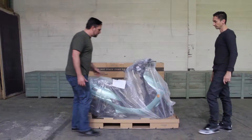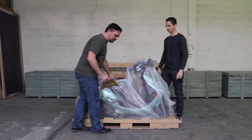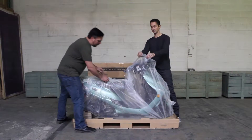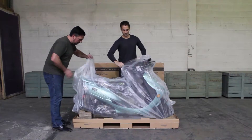So let's unwrap the scooter. As you can see, we take care to put a piece of cardboard on top of the seat to not leave any marks or impressions in the fabric. Remove this, and let's take the plastic wrap off. It's a nice heavy gauge bubble wrap wrapping the entire bike.